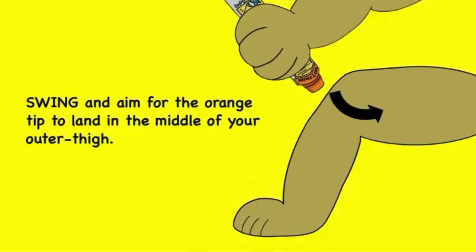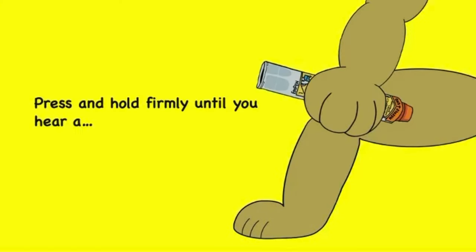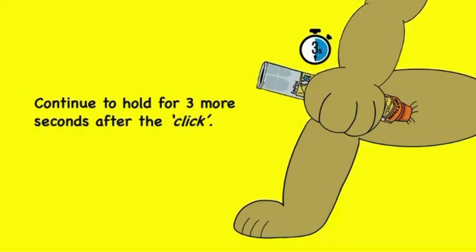Swing and aim for the orange tip to land in the middle of your outer thigh. Press and hold firmly until you hear a click. Continue to hold for three more seconds after the click.